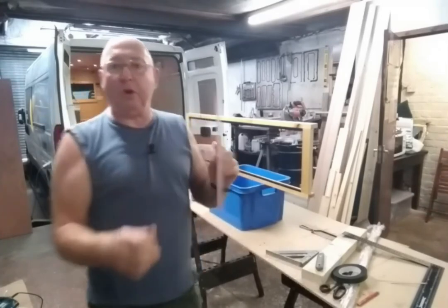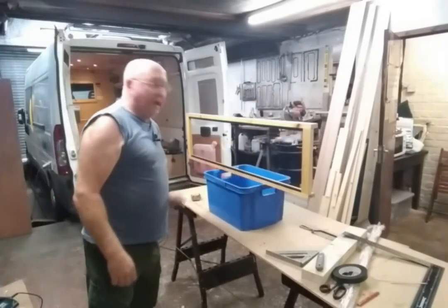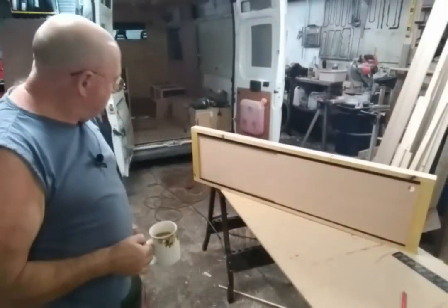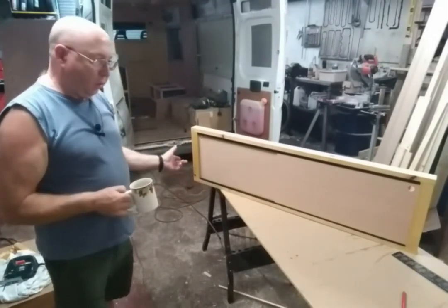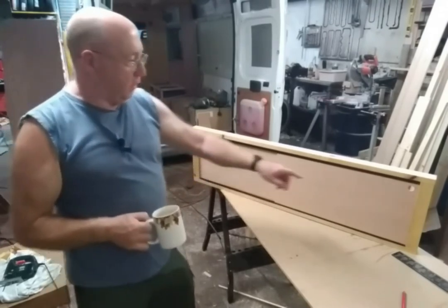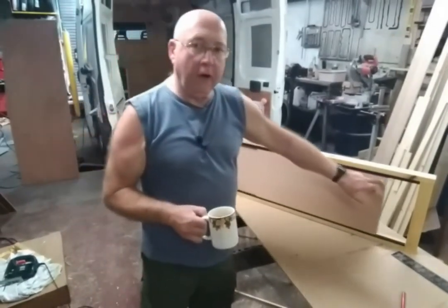That gives you your template for the door height. The first sliding door is finished and I think it's turned out all right. You don't need door handles — I've just drilled some holes to put your fingers in to open and close them, and they're sliding really smoothly.